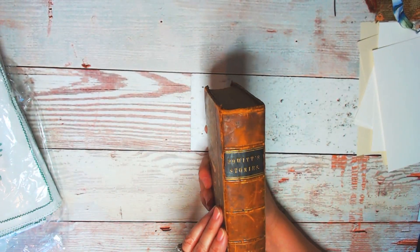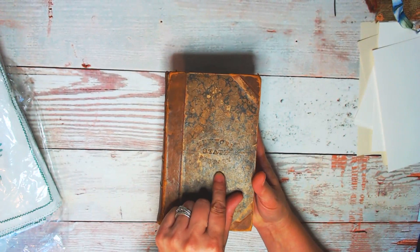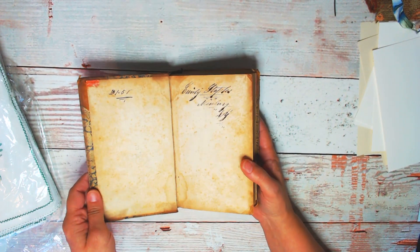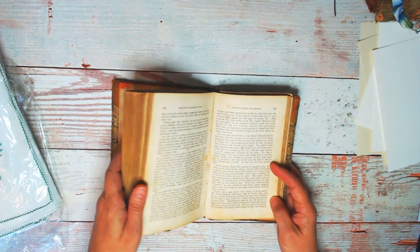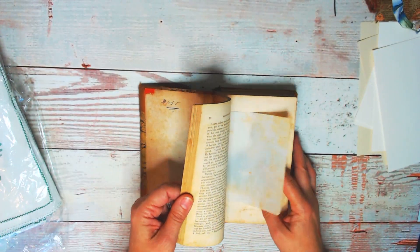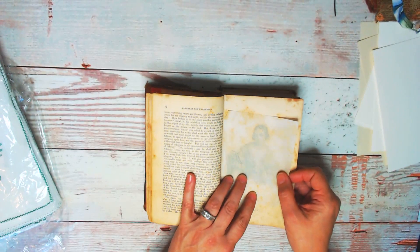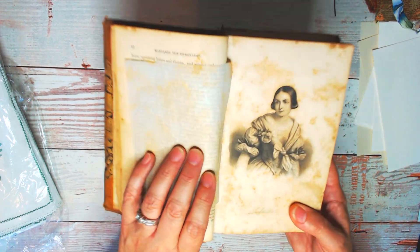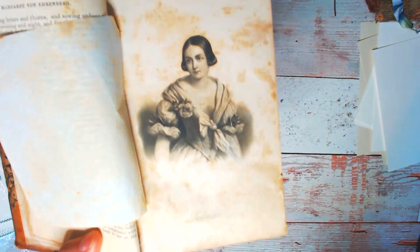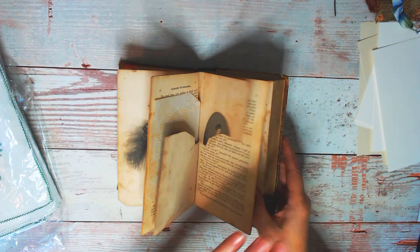The first thing I found was a vintage book called Howitz Stories from the New York State Library — it's embossed on the cover. It's from the 1800s, it's got beautiful writing, and it's loaded with these gorgeous vintage women illustrated from engravings, and it still has the tissue paper protecting the artwork. Look at the patina on the page — so gorgeous.